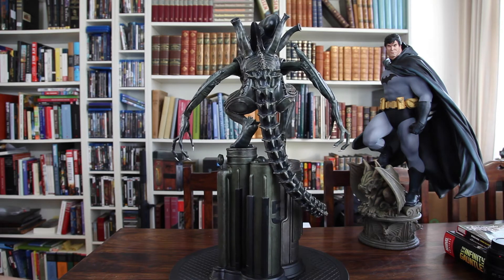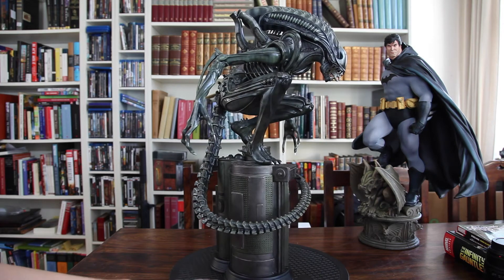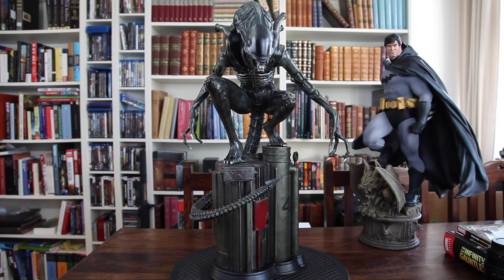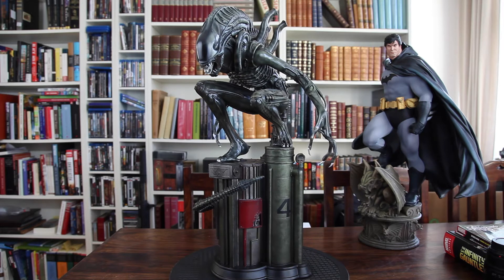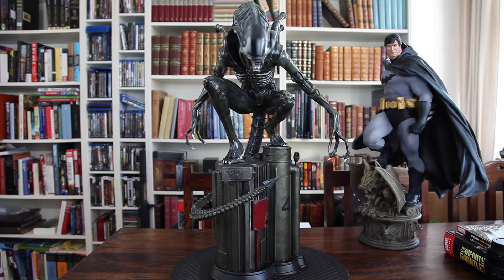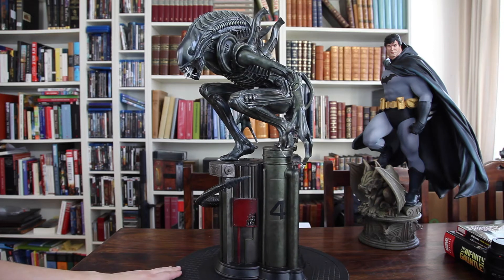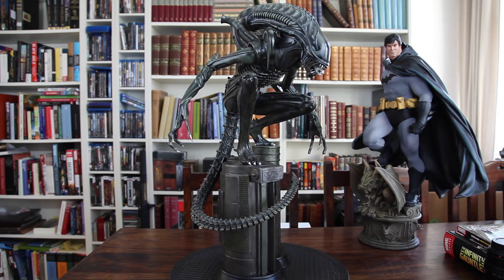I'm just gonna do a 360 here so you can get a glimpse of this piece from all angles. I don't really know what it is with this piece that just speaks to me. I'm not really the biggest Alien fan at all, but I remember watching Robot Online's review of this piece back in the day, actually several years ago. And when I saw that review, I just knew that this is really something special.